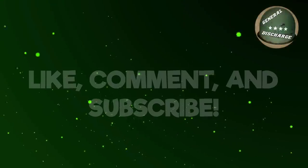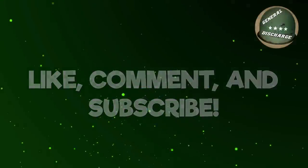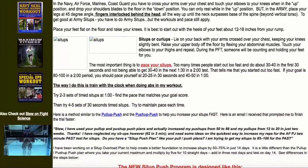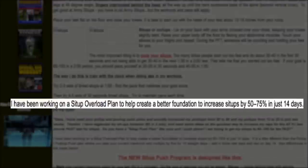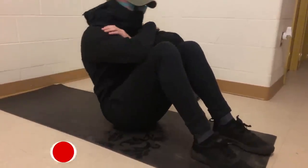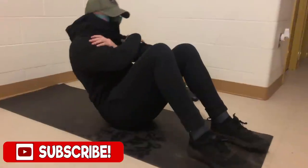But before we get into it, the program is by Stu Smith, who is a retired Navy SEAL. This program claims to improve your sit-ups by 50-75% in just 2 weeks for any 2 minute sit-up test. For those of you who want to improve your sit-ups quickly, we suggest you watch the video for more information.